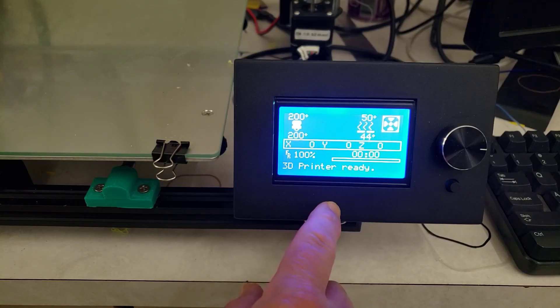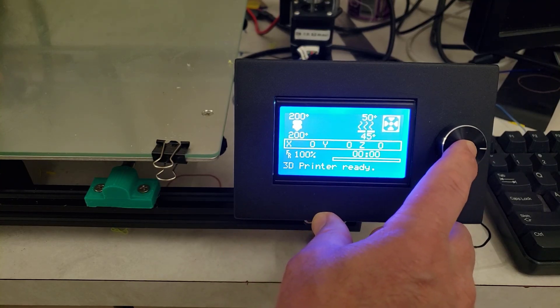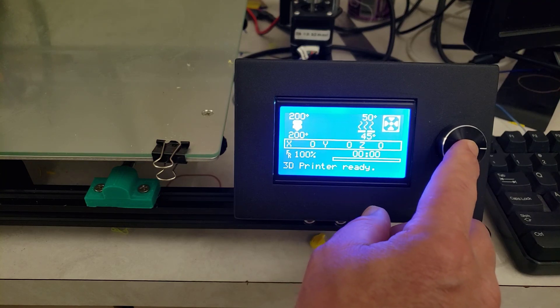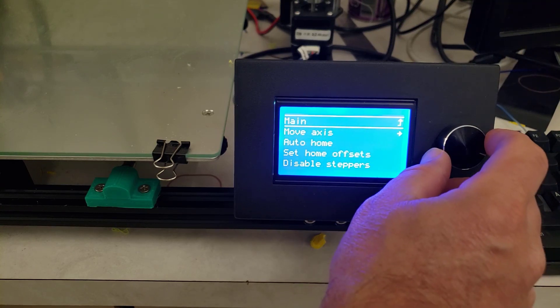I'm using the SD card, everything is sliced in Cura, and I'm using 0.3 millimeter layers. I'm not printing high quality — I like 0.3 millimeter layers for speed, and since I'm just printing for my students that makes sense.